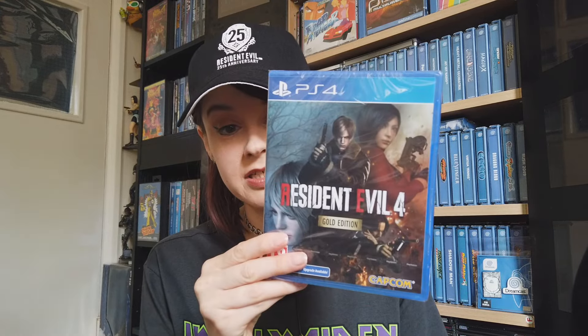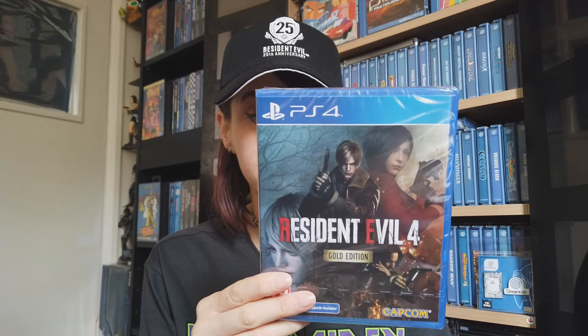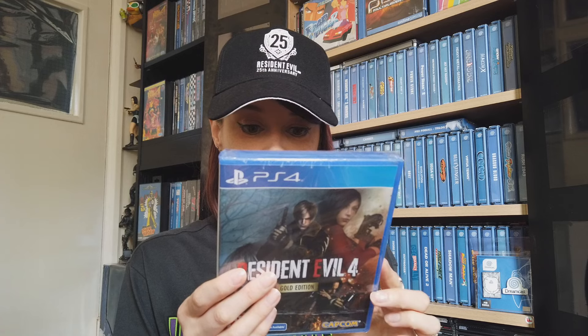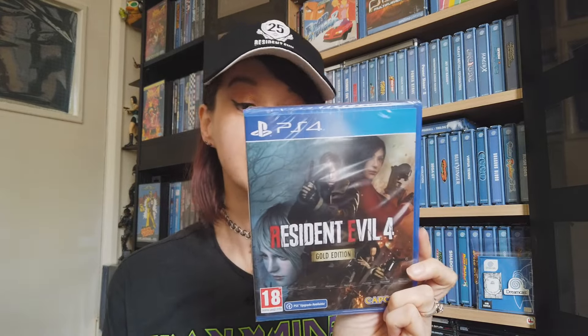Next I have a game — we got the Resident Evil 4 Gold Edition. I already have the RE4 remake, which I got as soon as it came out and completed very, very quickly. But the Gold Edition came out and it literally has everything — so many different things, basically all the DLC and the Separate Ways content. I had to get this because I'm a massive Resident Evil fan, and I haven't played Separate Ways yet, so that's my next thing I'm going to be doing.